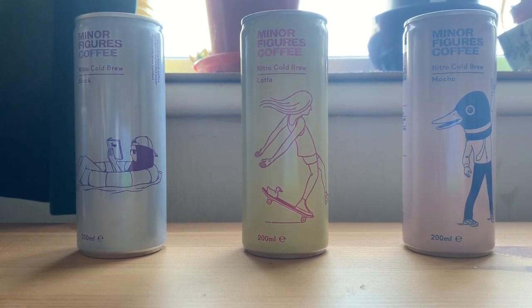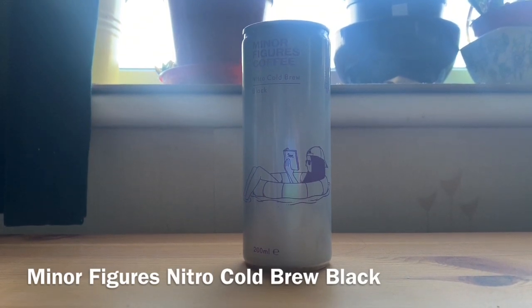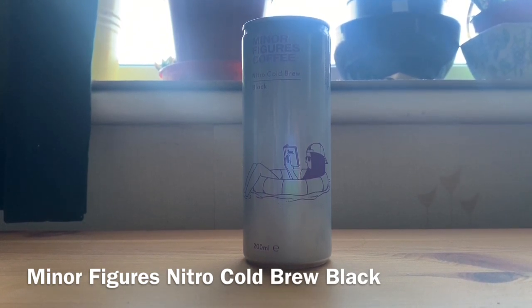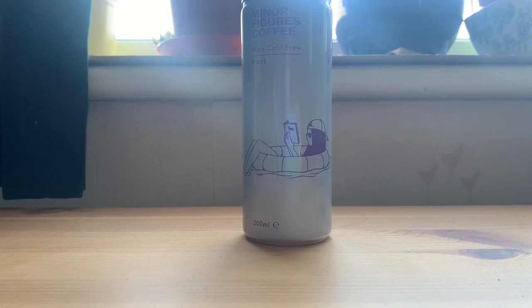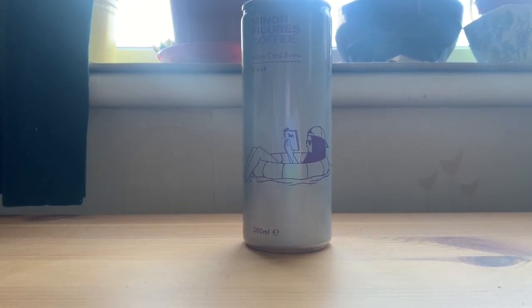We'll start going through these now, beginning with the Black Nitro Cold Brew. We've covered cold brews and nitro cold brews before, but to recap: cold brew is coffee brewed and designed to be drunk cold. Nitro cold brew is cold brew infused with nitrogen — a bit like a fizzy drink. It doesn't make it fizzy, but it gives a richer, creamier texture and more body, because cold brew on its own can seem a little thin, almost like coffee-flavored water.